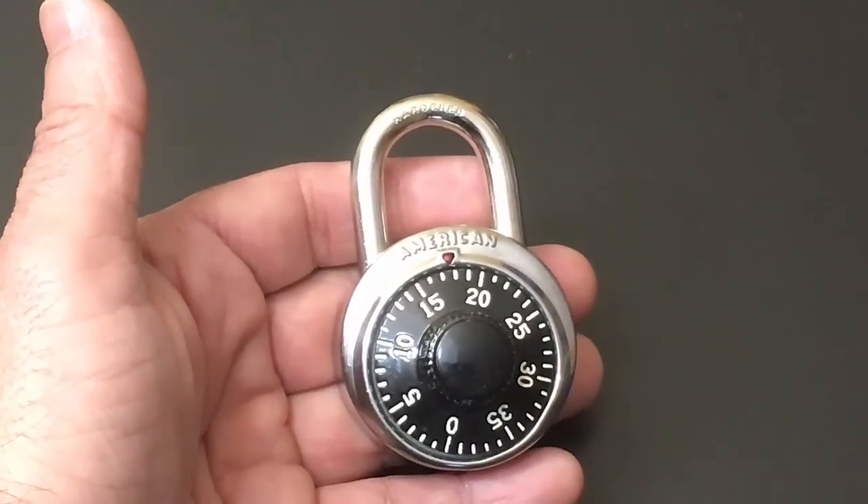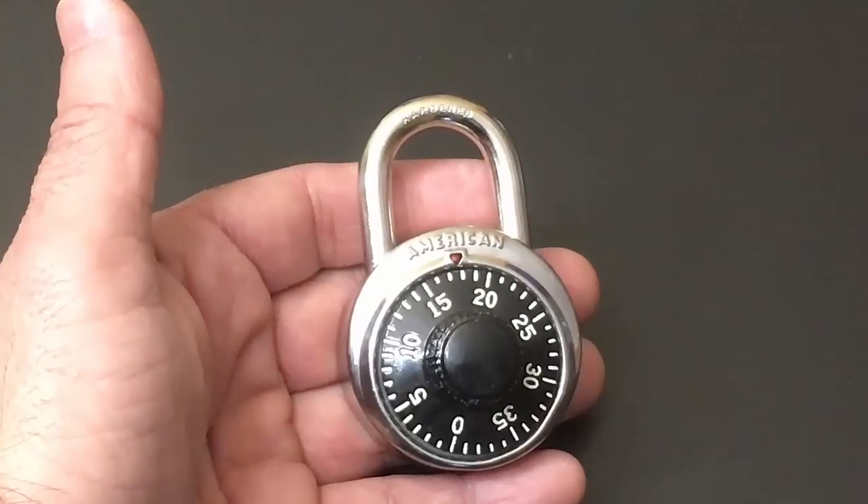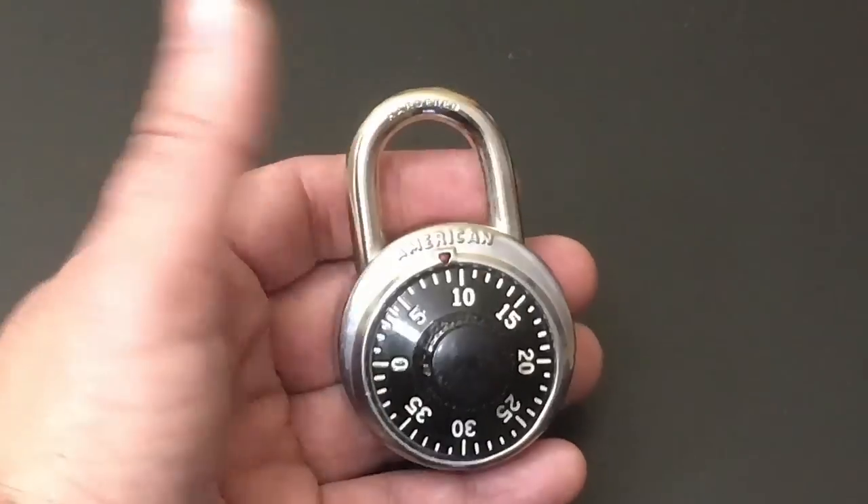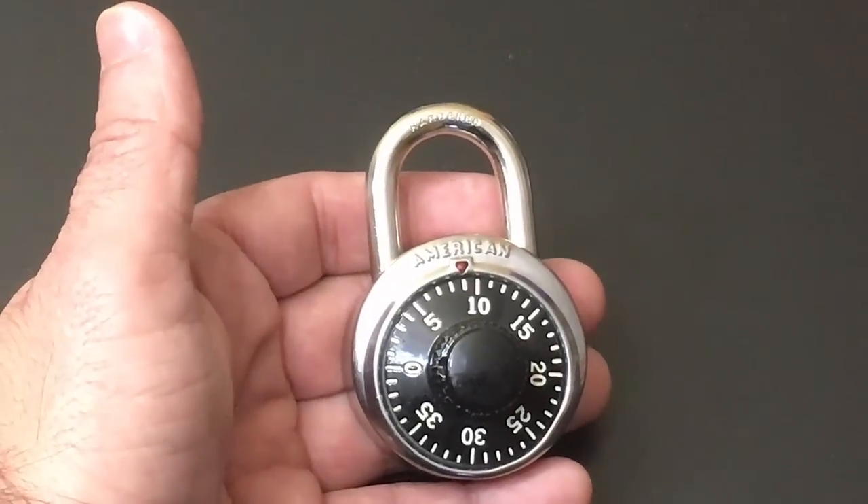And if you have to have someone else open the combination for you, you have to give them your passcode — or in this case, the combination — and you've pretty much defeated the security of the solution.